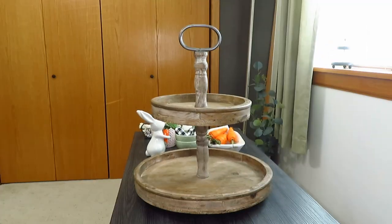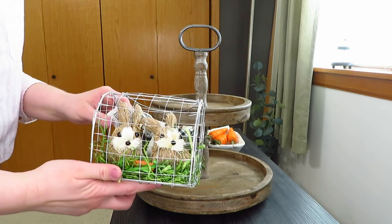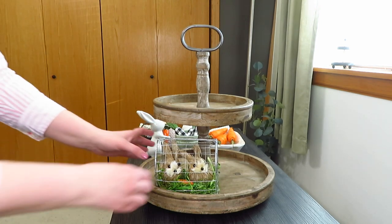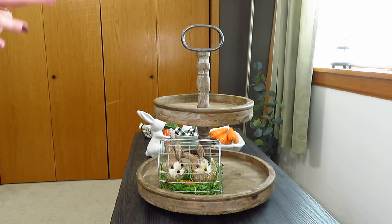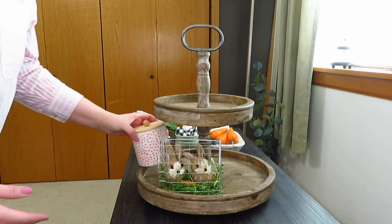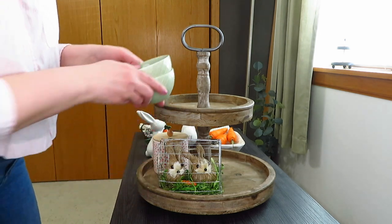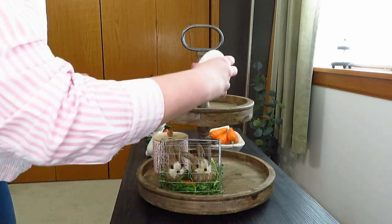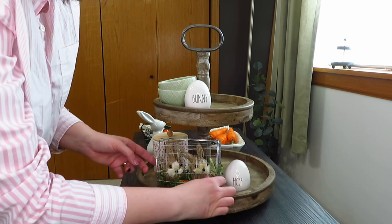For the second tray, my focal piece was this new little cage of bunnies I got from Michael's. It mainly fits right in the front, so I have it up front here. I gathered items that go well with it, and I wanted to bring in a little more orange, so I have this filler piece from Walmart set back there. I grabbed some light green little bowls from Ikea, and since I have bunnies here, I thought my little Rae Dunn bunny and hop little egg would look cute to bring out the bunny theme a little more.